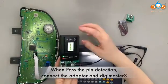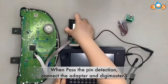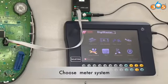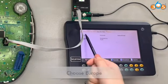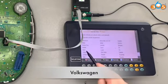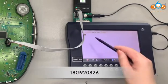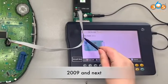When pin detection has passed, connect the adapter to the Digimaster 3. Then choose the meter system, choose Europe, Volkswagen, Aura, part number 18G920826, then choose 2009, and press next.